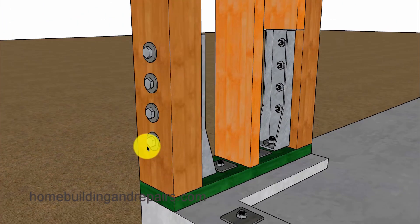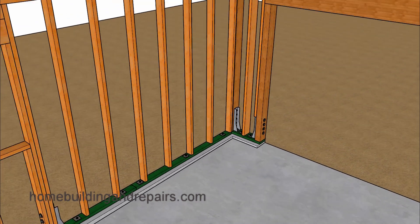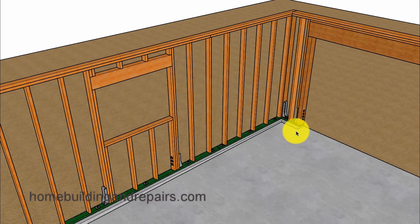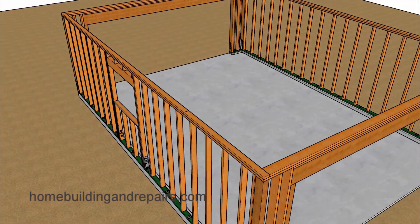I wouldn't countersink these bolts or drill holes to where they can sink into the post without contacting your engineer first. The reason for all of this structural reinforcement is that we do not have enough lateral strength in this wall because our garage door opening is so large. We have a 20-foot wide garage in this direction and a 26-foot length in this direction. If you make the garage a little wider, it might not require as much structural reinforcement in that area.